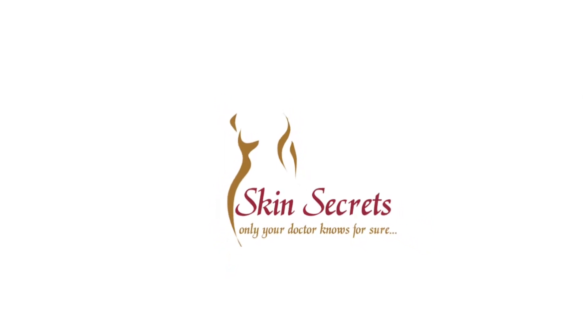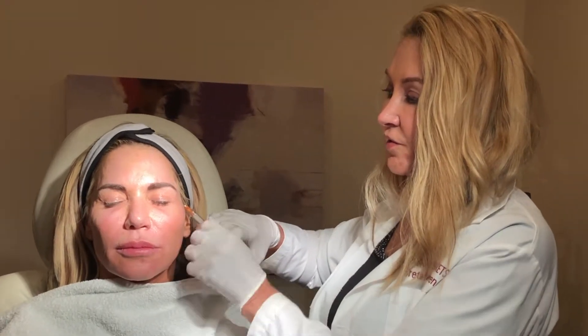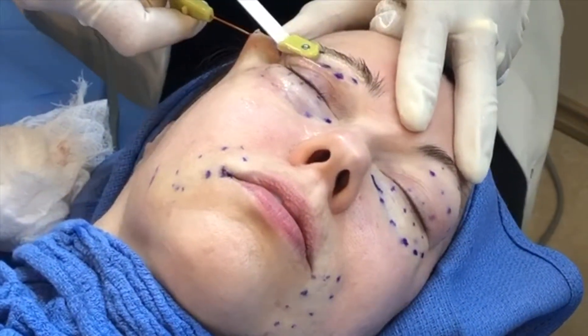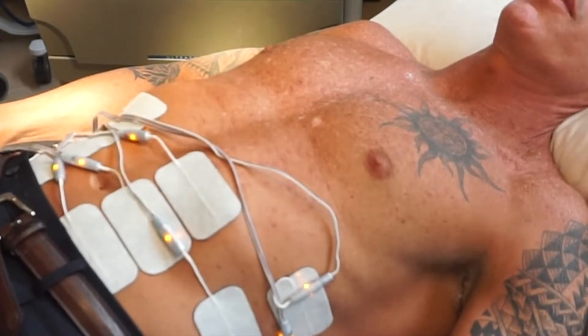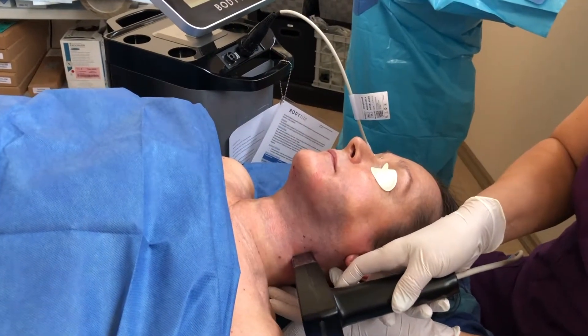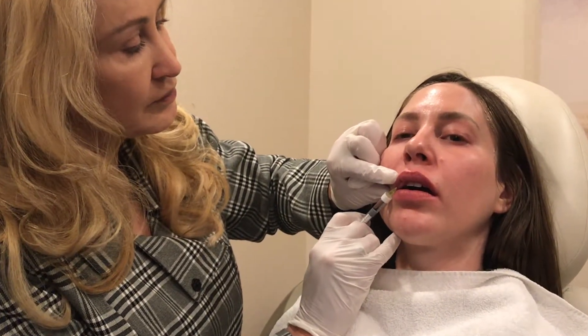Thank you for joining us. Hi, my name is Emily. I came to see Dr. McLaren because I wanted to do a little thinning in my cheeks. So I'm going to let her talk about what we did.